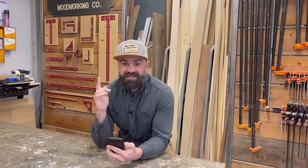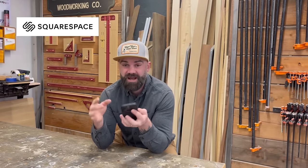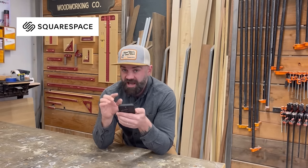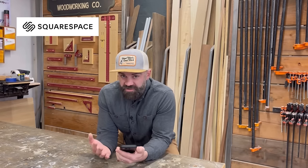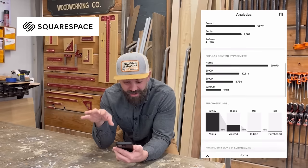Huge thanks to Squarespace for sponsoring the video. When it came to finding a good platform to design a website, I had a couple of requirements: number one, it had to be simple to use because I'm not very smart when it comes to computers; number two, it needed a very good app since I pretty much do everything on my iPhone. Their app is perfectly integrated with their websites — I can check orders, see inventory, take pictures of products and upload them directly to the website in minutes. One of my favorite features is the analytics button, where I can see what's selling, how much I've sold that month, and where sales are coming from on a cool world map.